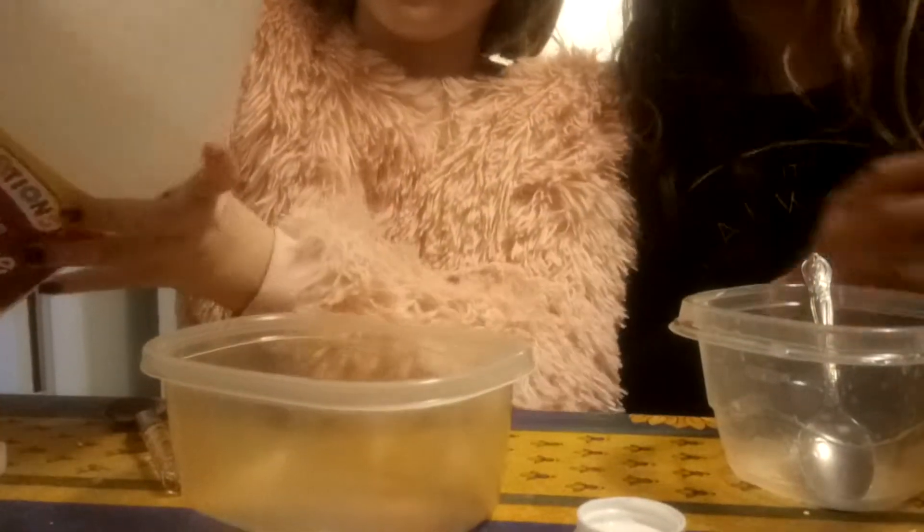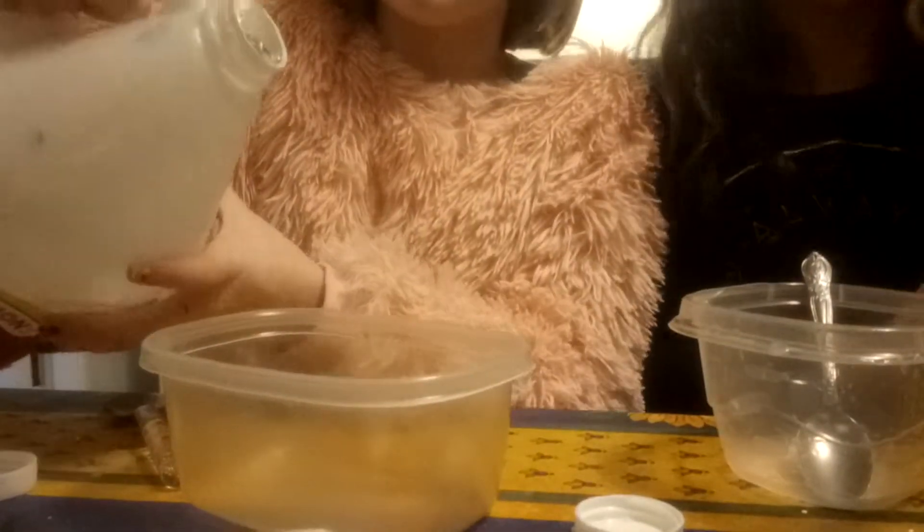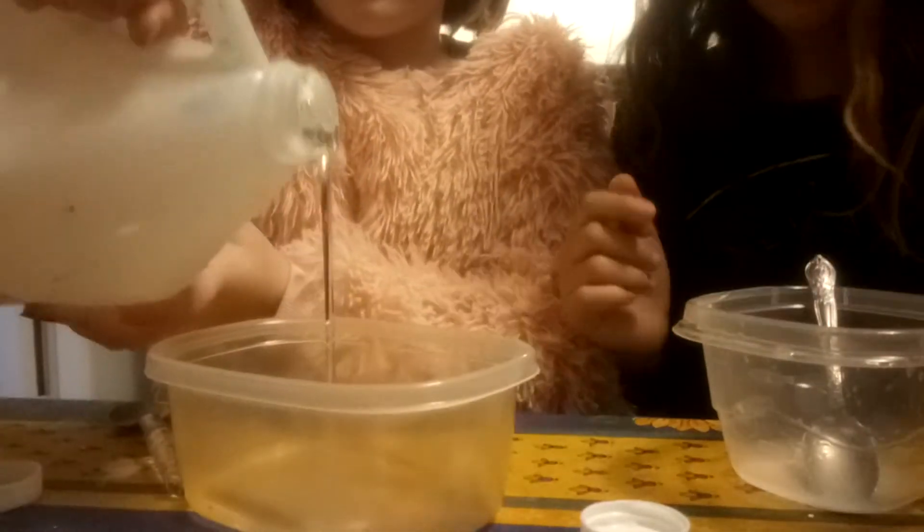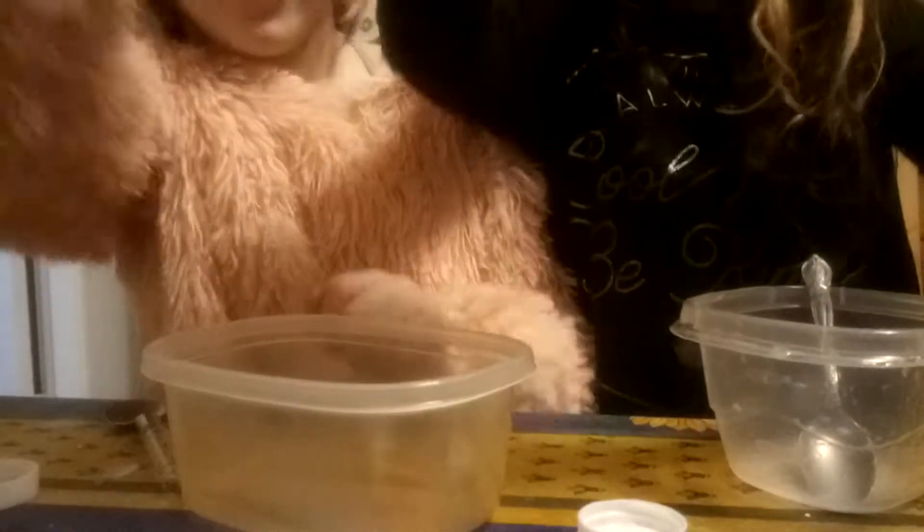I think we have to add the glue first. I'll do it while you do yours. I don't know how much. There — I'm guessing not much. Okay, I'm going to do the glue.